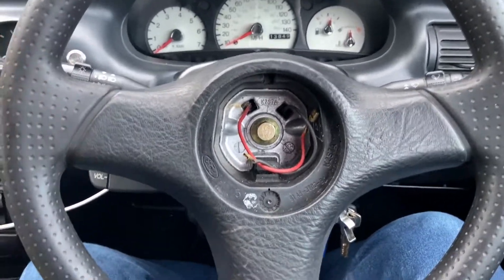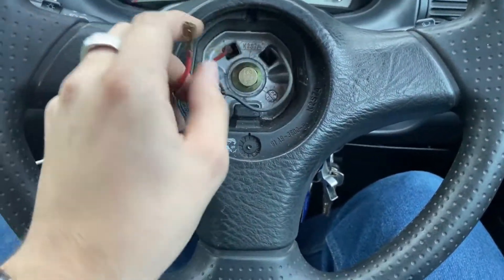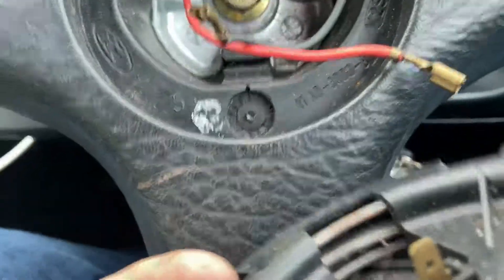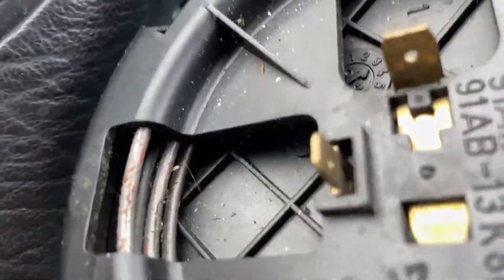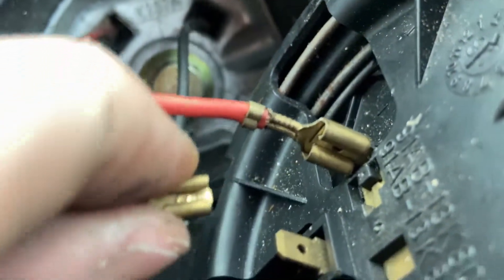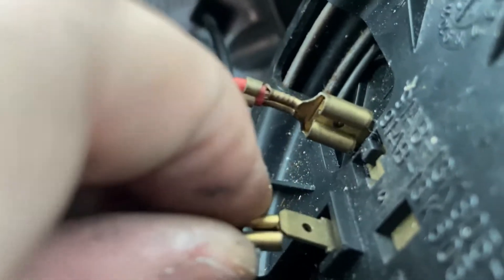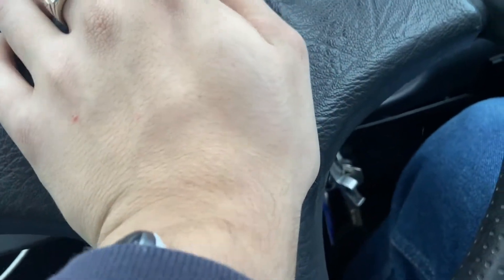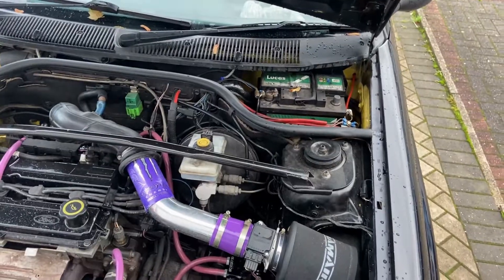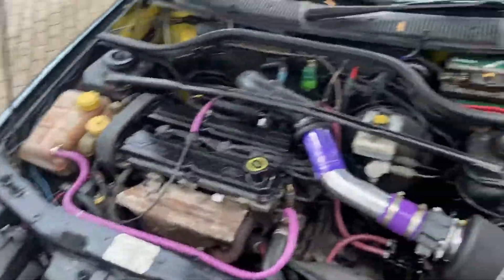The last thing to do is we've got these two connections which are for the horn button, so we just plug them onto the button. It doesn't matter which one goes where — they're just spade terminals. I'm trying to do this one-handed and it's not really working. There we go, there's one plug. And there's the other plug, like so. Fitted.